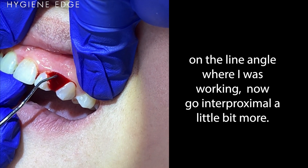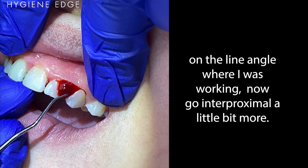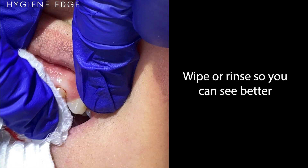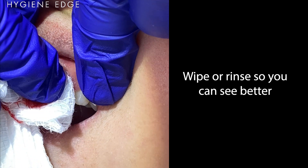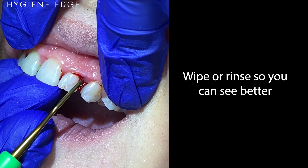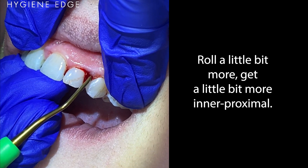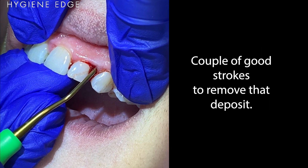That feels good right here on the line angle where I was working. Now interproximately a little bit more — I need to instrument just a bit. I'm gonna roll a little bit more to get a little bit more interproximal. A couple good strokes to remove that deposit.